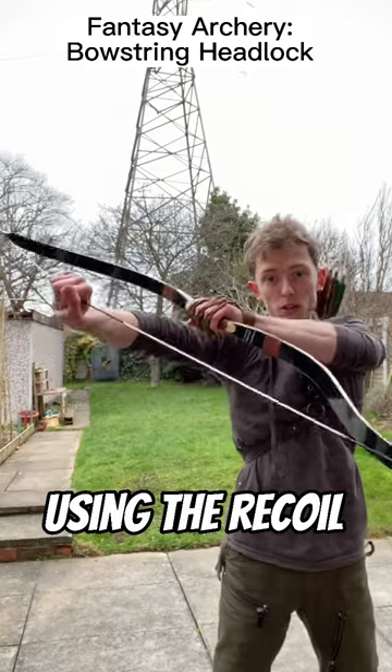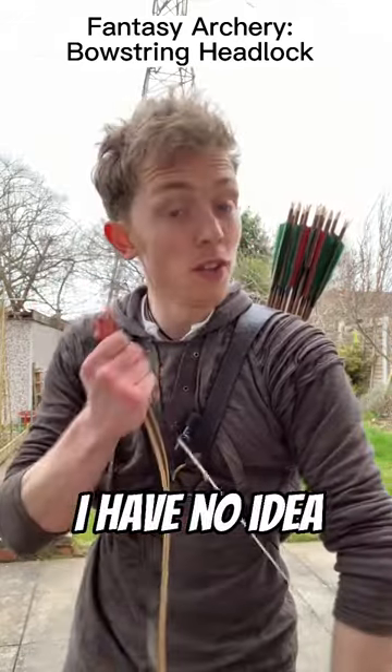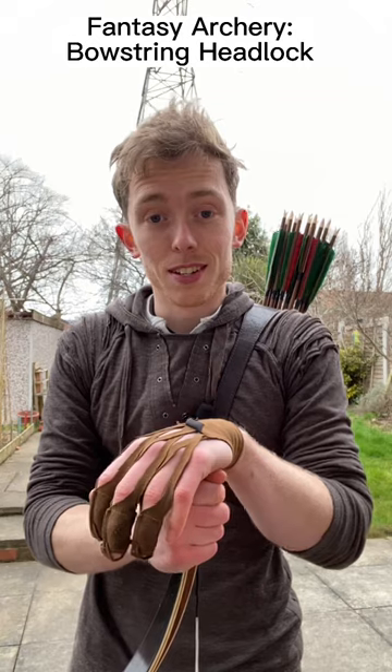So what about using the recoil to knock someone out? I have no idea, so I'm gonna test it.